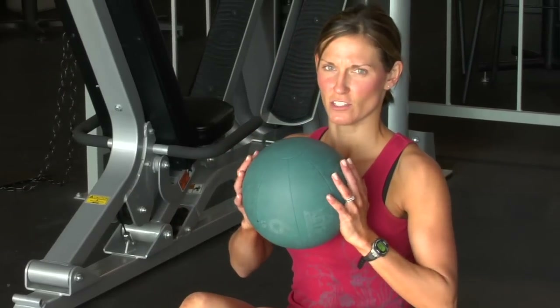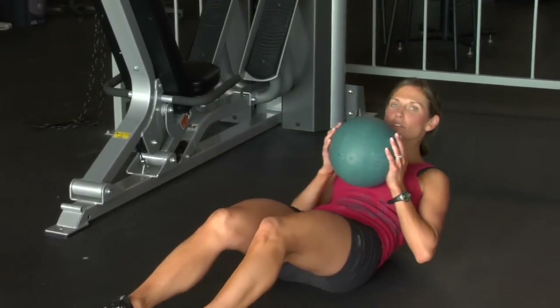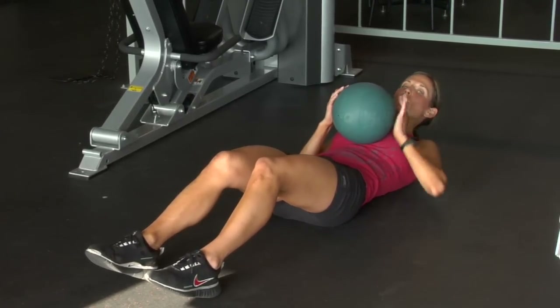You're going to take the ball and press it against the chest. Shoulders are down the spine, neck is long. Roll down all the way down to the floor. Keep the chin slightly tucked, but not on your collar bone.